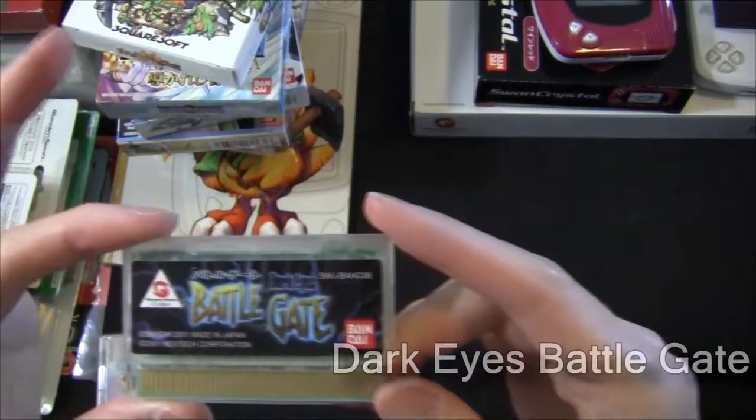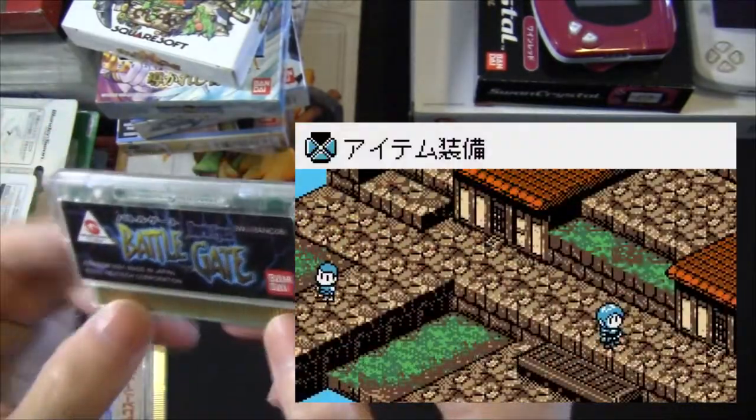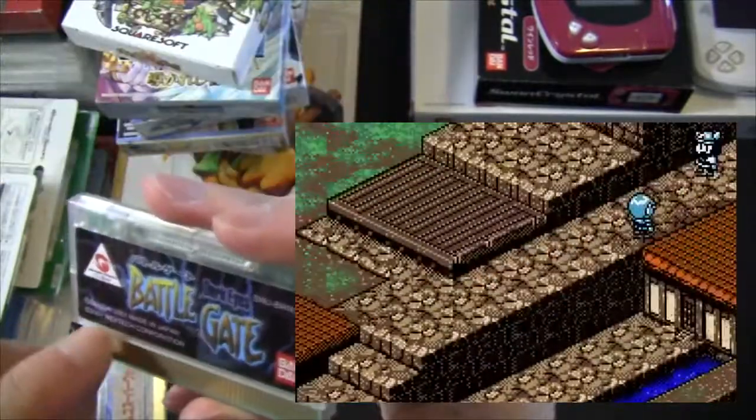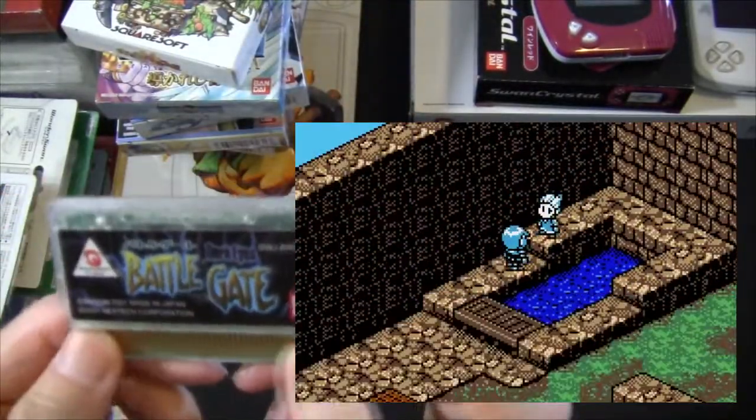The only loose cartridge I have is Dark Eyes Battle Gate. This is a tactical RPG that runs on an isometric grid. I didn't actually play this game too much because back then my Japanese was a lot more limited than it is now, and the game was also crushingly difficult.